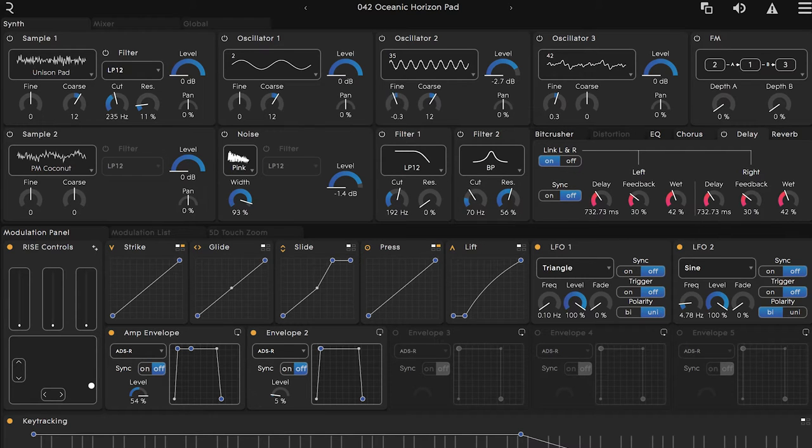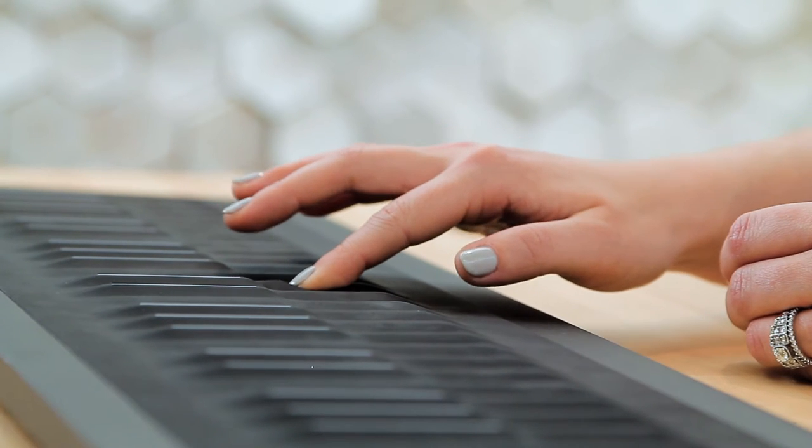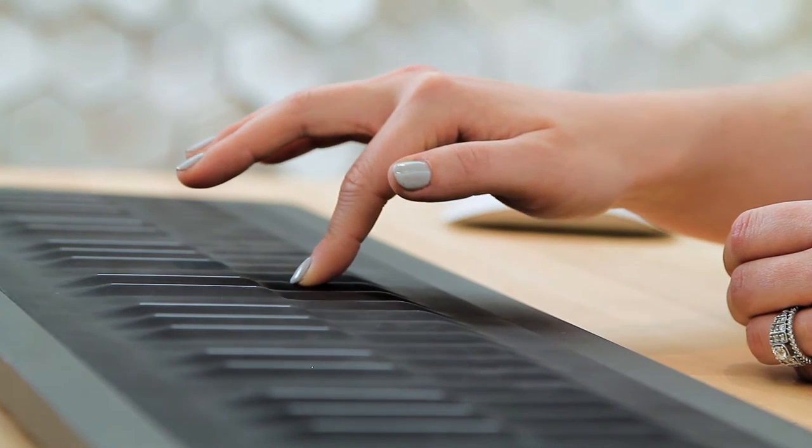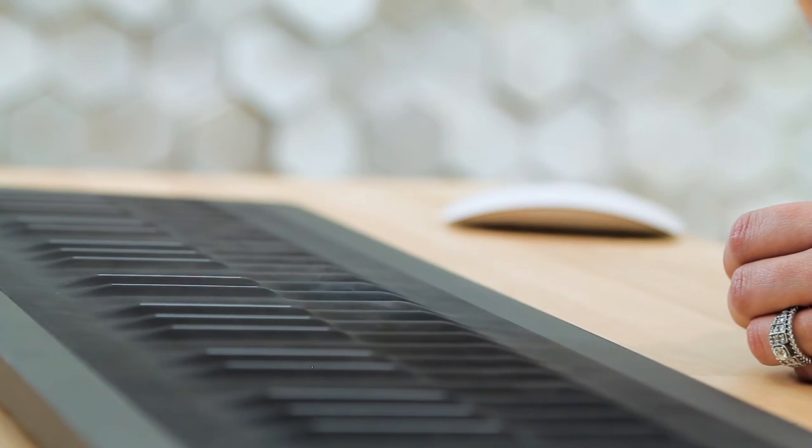Let's navigate to preset number 42 named Oceanic Horizon Pad. Already you can see that lift has a more dramatic slope to it. As I play this, you can see that as I slowly lift off the key wave the sound swells out slowly, and if I release quickly we get this pulsing.